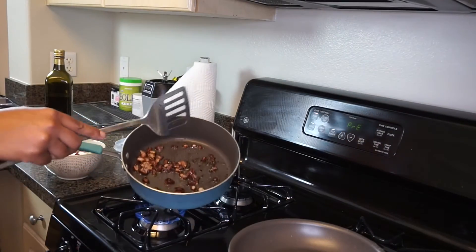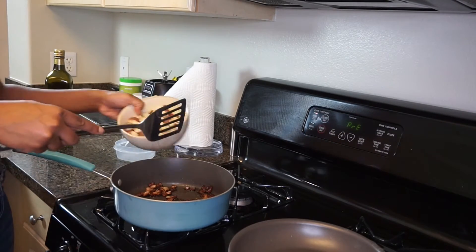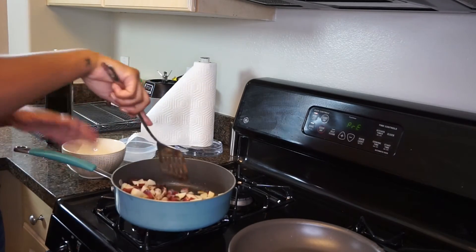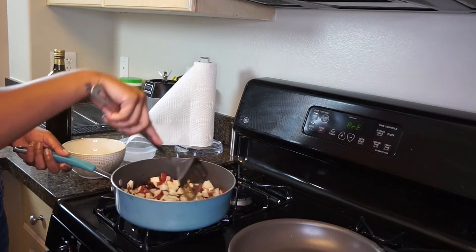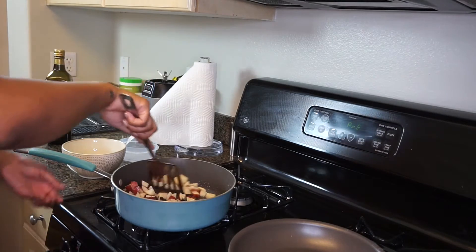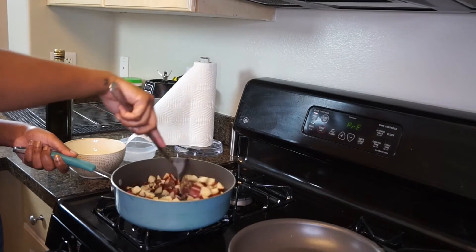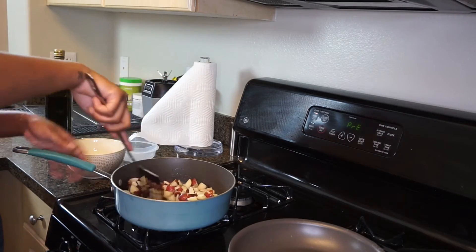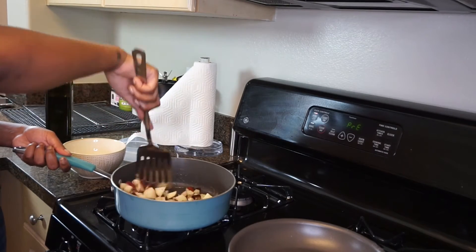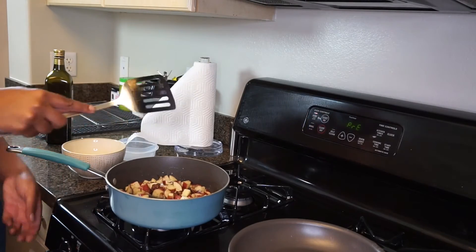See how much fat came out of that bacon — this is going to be so good. Now we're going to go ahead and add our potatoes. We're not going to season them just yet; I want them to absorb the saltiness and the fat from the bacon. We're going to turn the heat up and just stir it around, getting all that nice fat. The rosemary's still in there — just stir it all. We're going to leave it on high for about two minutes.